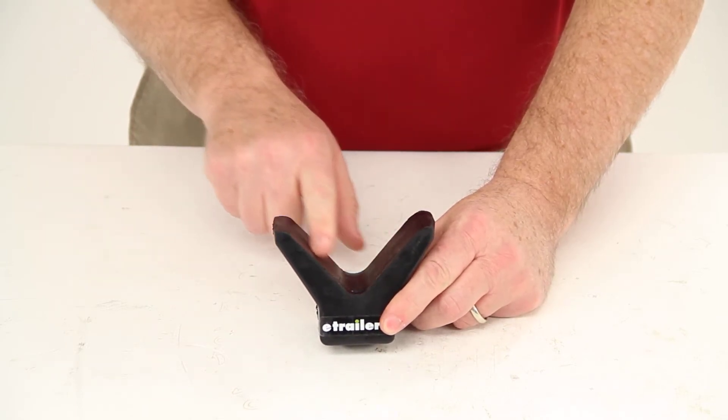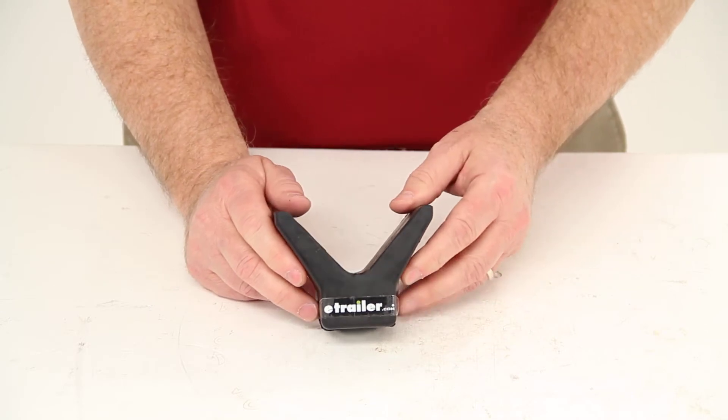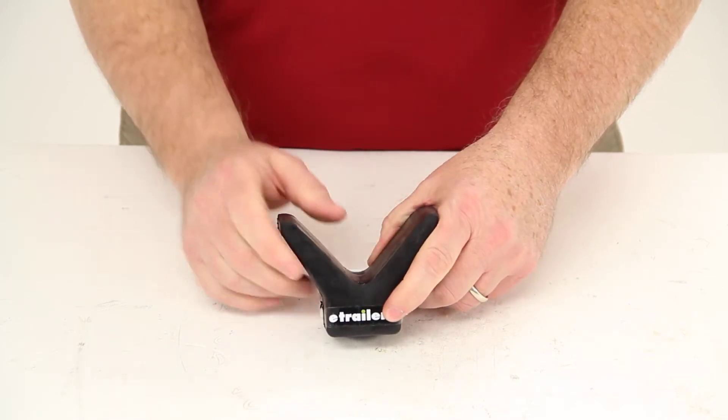The Y shape will contour to your boat's hull to help cradle it, and it will prevent the boat from hitting the trailer winch during loading. This will also provide a soft spot for the bow to bump up against at the front of the trailer.